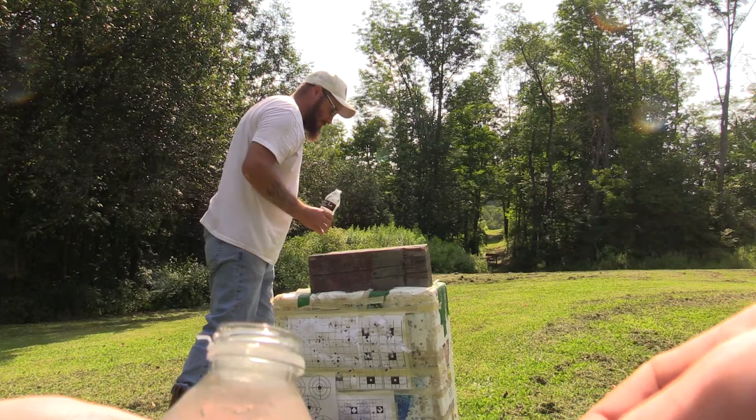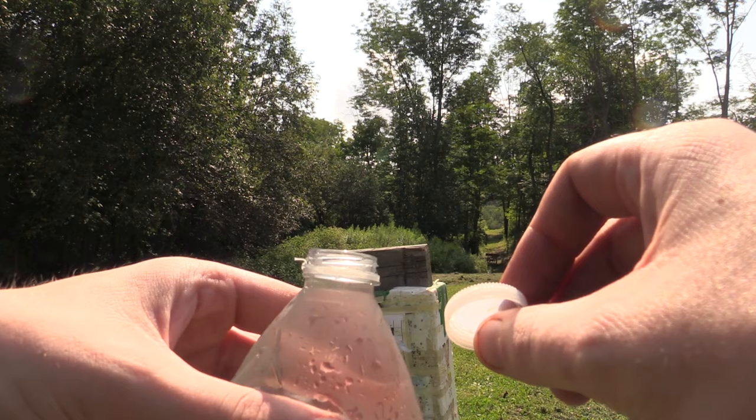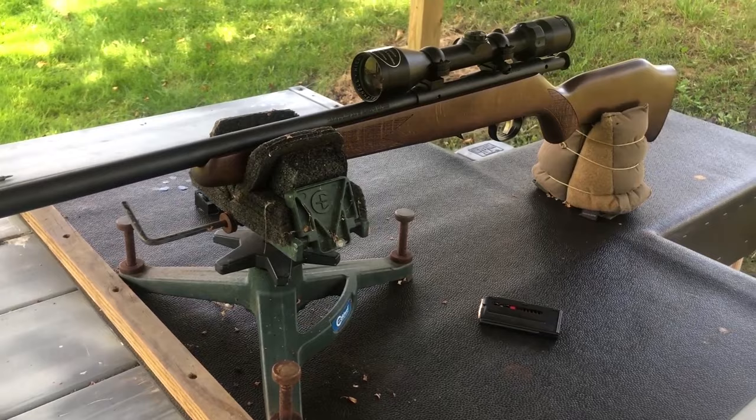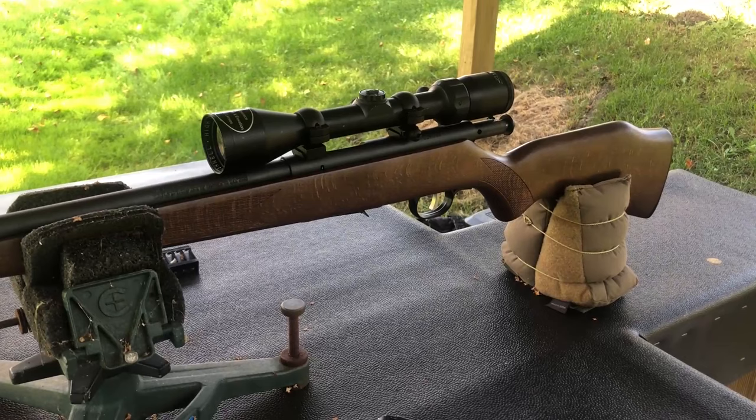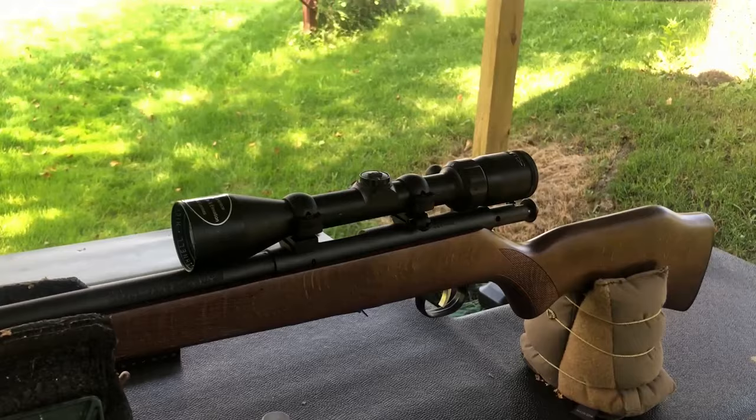Let's see if I can get this focused here. That Savage is a hell of a good shooter, man. Got some water to drink now anyway. The old Savage 93 is definitely shooting really good out of the box. One thing I will say — the Bushnell scope is not the best thing in the world, but it obviously gets the job done. It's probably a really old scope that Lance said he had laying around.